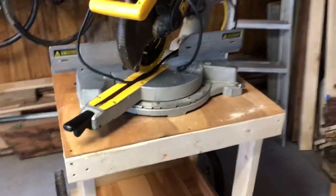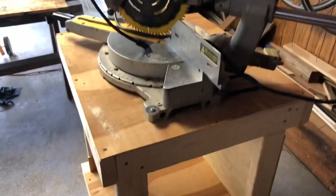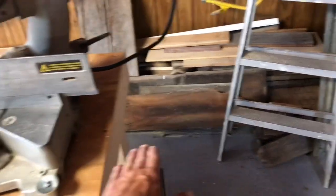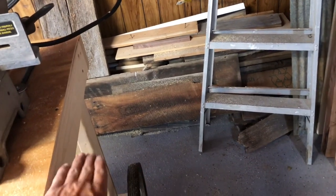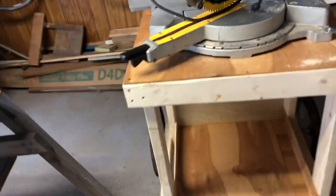The saw is mounted on there and I like it — it's going to work out pretty good. The other stand had some arms out here so if you're cutting long boards you had support. So I'm going to figure out a way to hinge some boards that'll be just the right height and then fold down on the side. That's the next challenge I need to figure out.